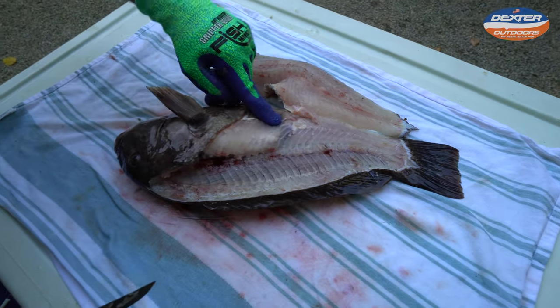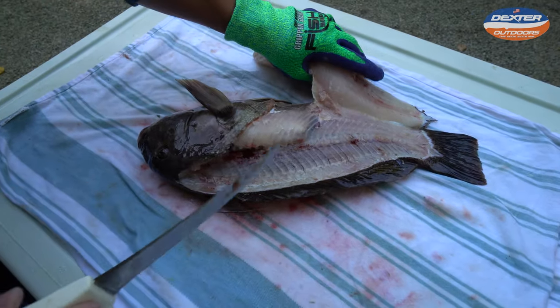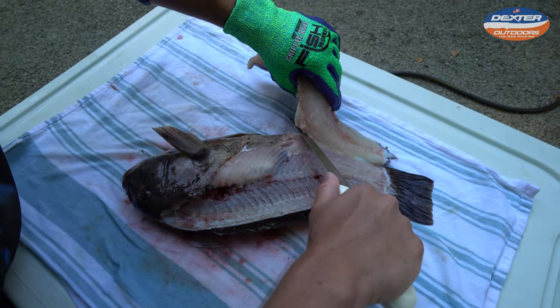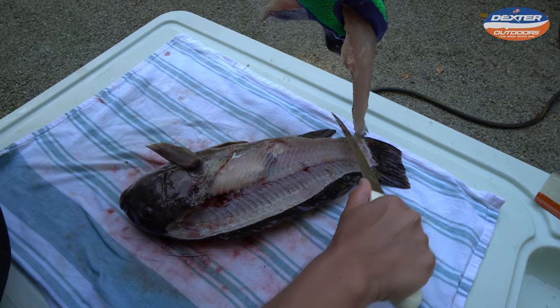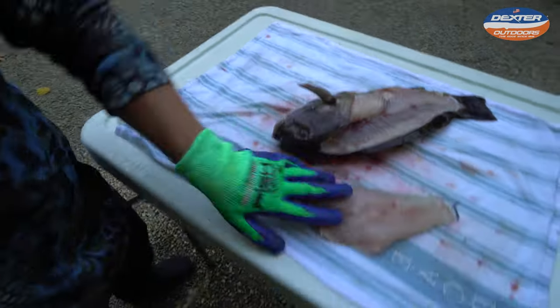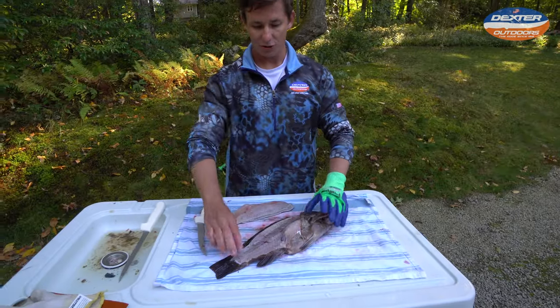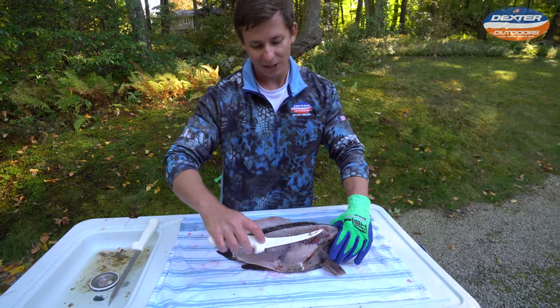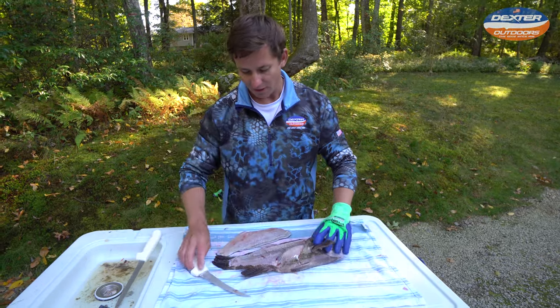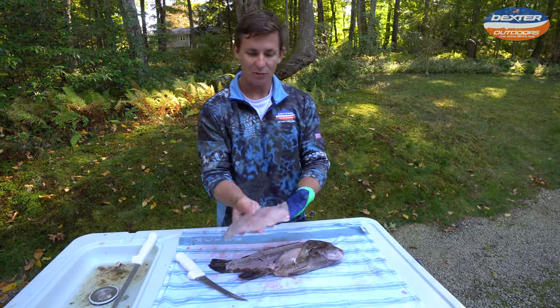We went over the ribs rather than through them, because you would end up cutting that off anyway. Now we're just going to finalize by going down here. Beautiful — there is your blackfish tautog fillet. There's the proof in the pudding, the Dexter six inch getting it done. No meat left on there.